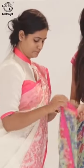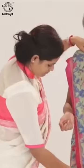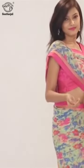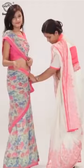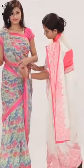Wear the sari till the front pleat as per the previous step, then bring it over the right shoulder from the back to the front. Pleat compactly over the chest to the back and secure it with a pin at the lower right waist.